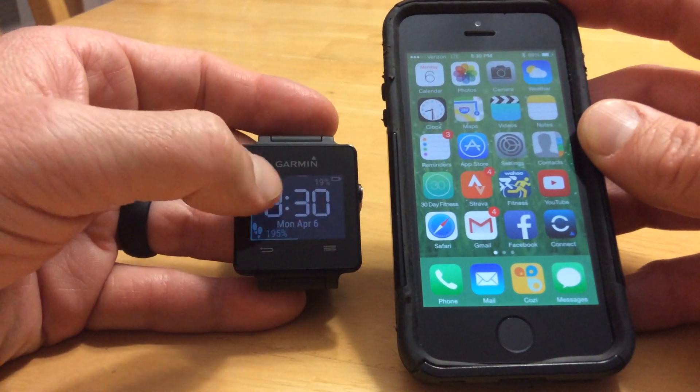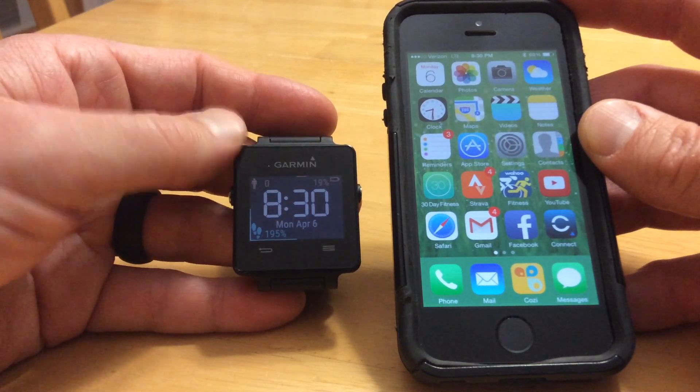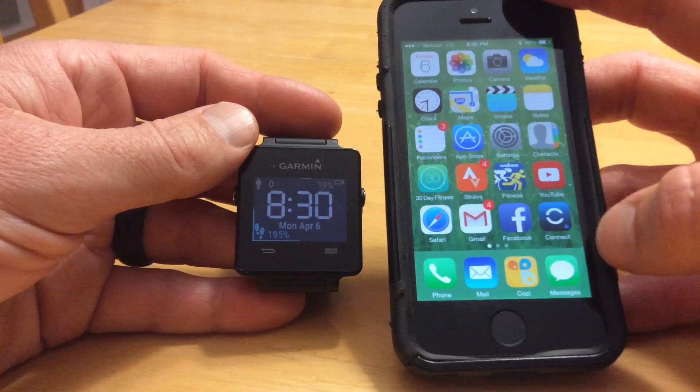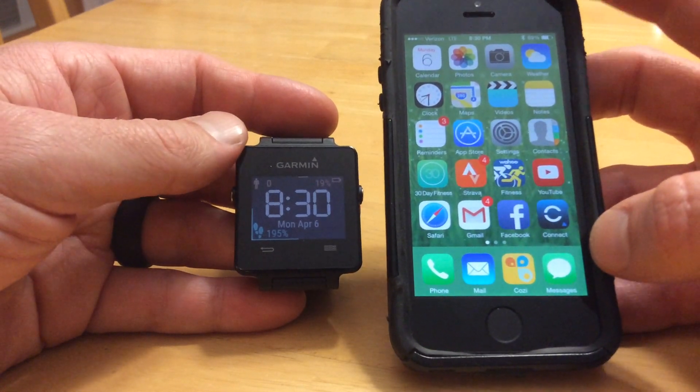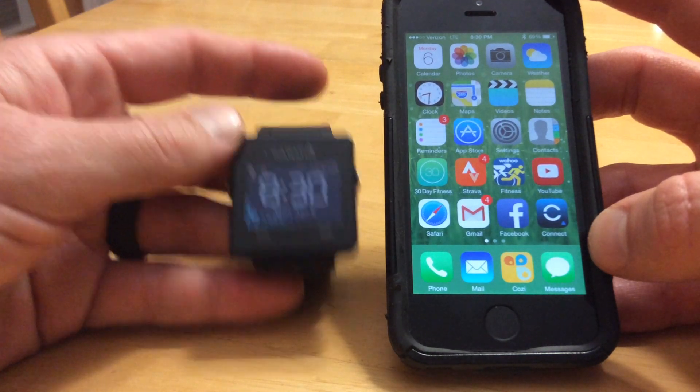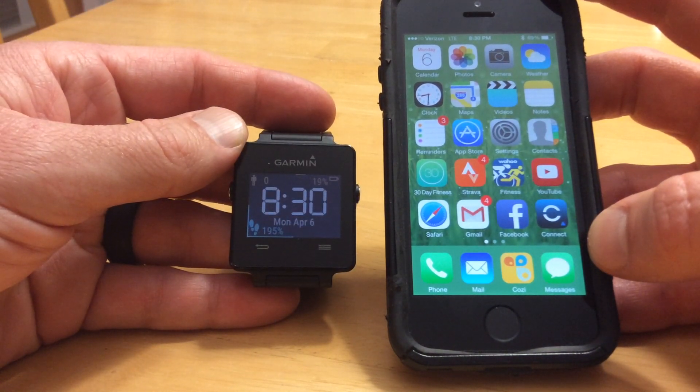To get notifications, you just have to have your Garmin device connected to your phone via Bluetooth — you do not have to have the Kinex app running. So I hope you enjoyed this quick tutorial on notifications and your Garmin device. If you did, please like it and subscribe to my channel.